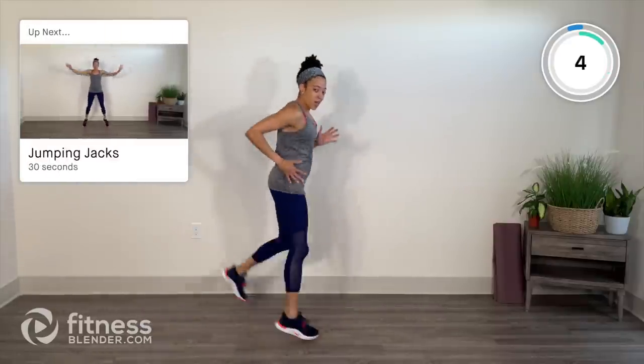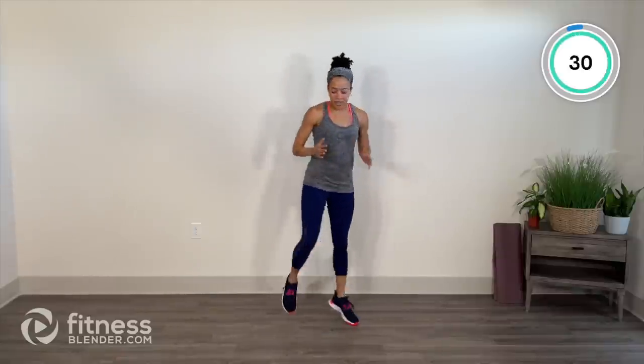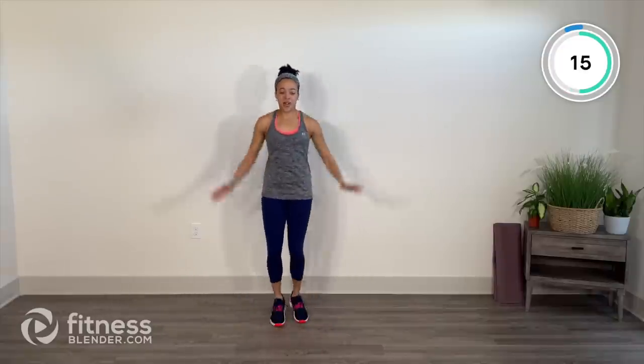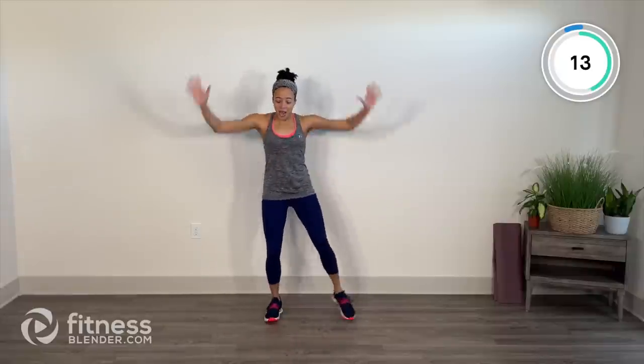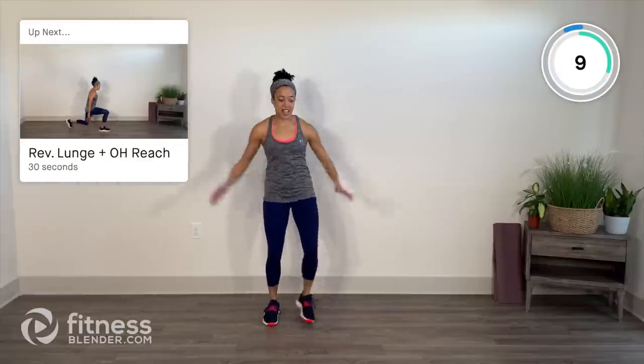Jumping jacks are next. Wide arms, wide legs. Hopping lightly towards the balls of the feet. Breathe, get into a rhythm. Deep in through the nose and out with the mouth. Anytime you feel like you need to reset, take that hop out, but still move with intention and dial it in.